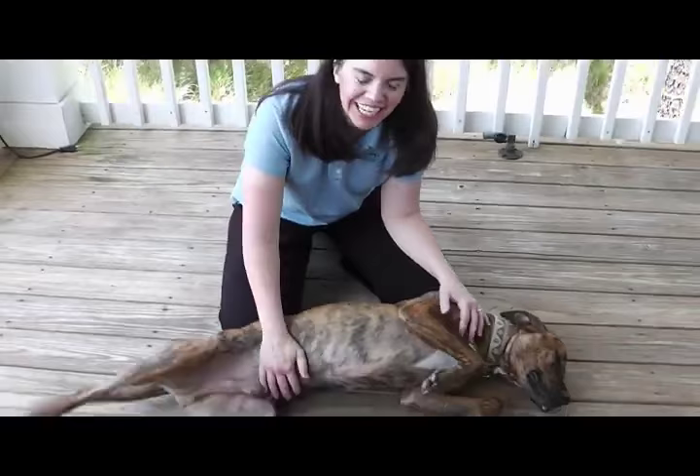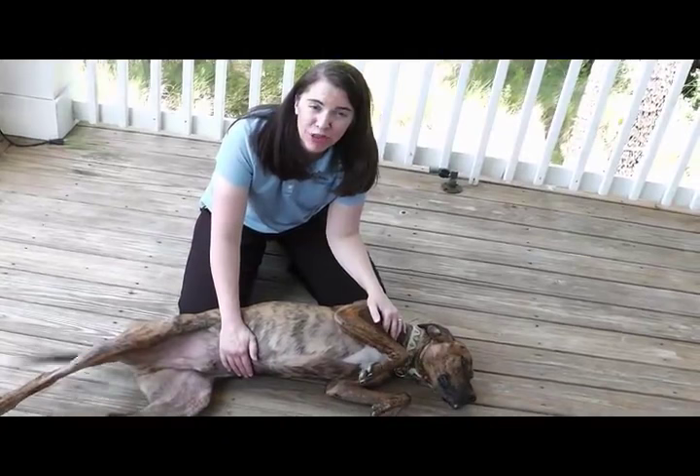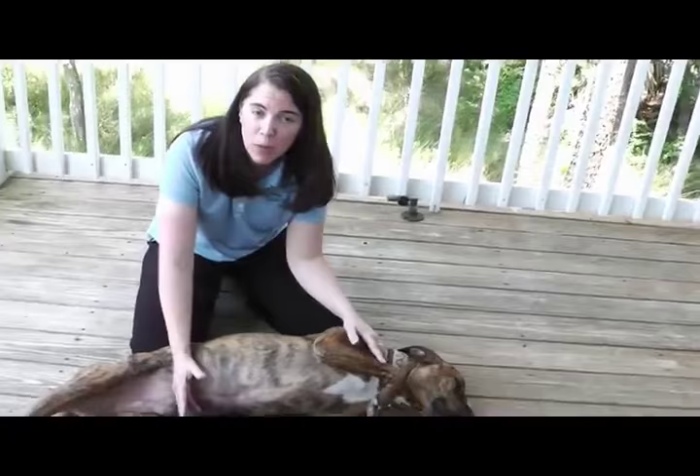Hi, I'm Dr. Julie Busby. We're going to talk nail trimming today. I always like to say if you get a hundred veterinarians in a room and ask their opinion, you're going to get a hundred and five opinions. So I start with a disclaimer that I'm sure there are other ways to do this — I'm just going to show my way and some little tips and tricks.